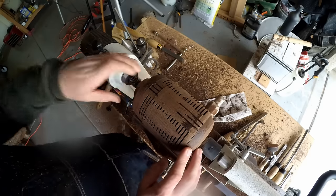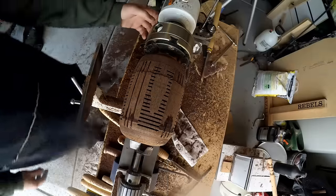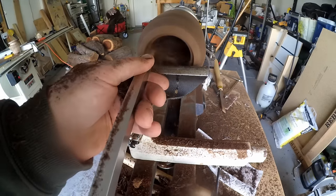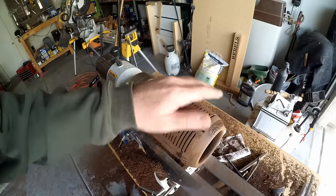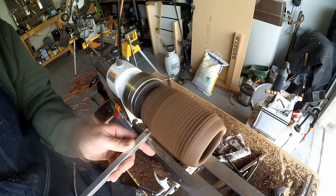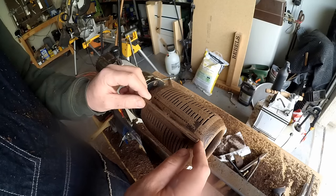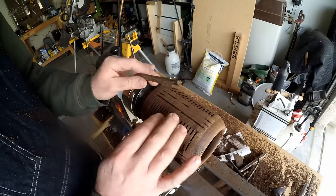Before I take away any more, I'm going to mount this part to a chuck and drill out the top, then start finely shaving the rest of this. Back to the outside — okay, so this piece broke. I had a little catch or something. I'm going to continue on though and see; hopefully that doesn't happen again and I think I can still fix this.